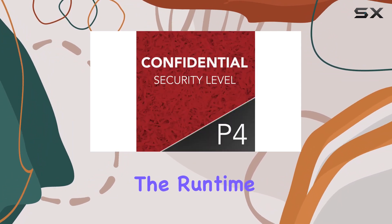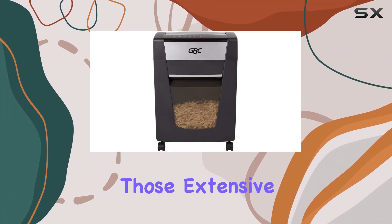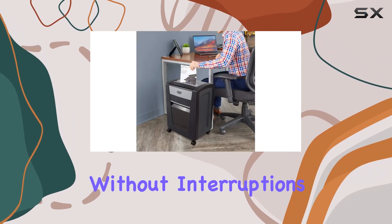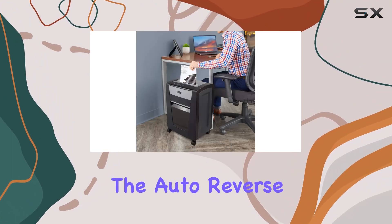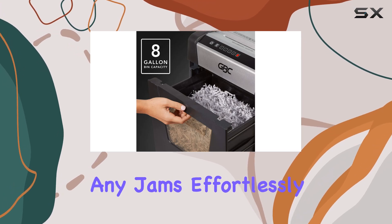Now let's address the runtime. Clocking in at an impressive 240 minutes, you can tackle those extensive shredding tasks without interruptions. And speaking of interruptions, the auto-reverse jam prevention feature ensures smooth operation by clearing any jams effortlessly.